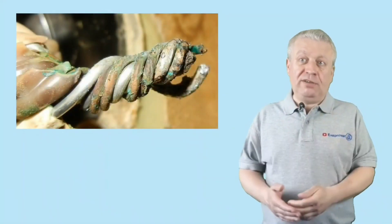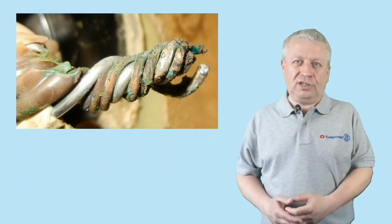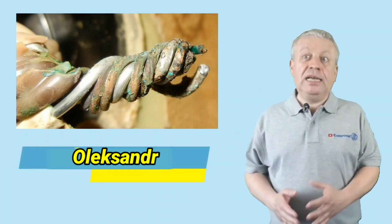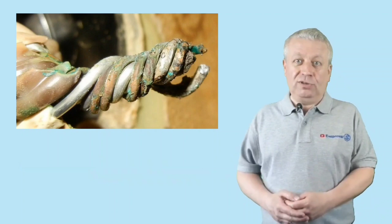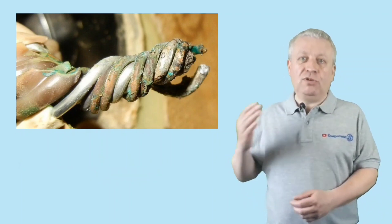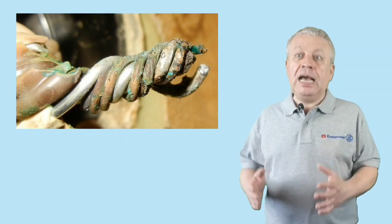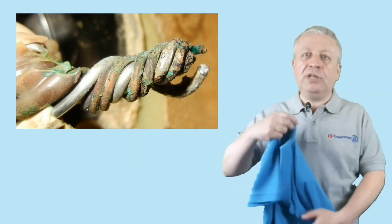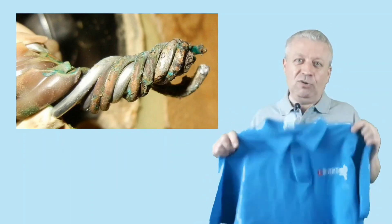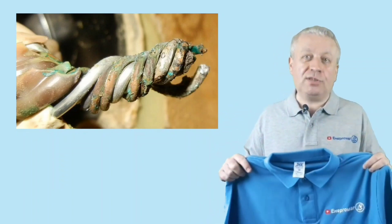How to connect copper with aluminum for long and reliable work. Hello, you are on the channel of technical solutions in Ergomag. My name is Oleksandr. This video will be interesting and useful for both professionals and anyone, so I recommend watching today's video from the beginning to the last minute — not only to catch all the important moments, but also to take part in our small competition and get a t-shirt with the logo of our channel.